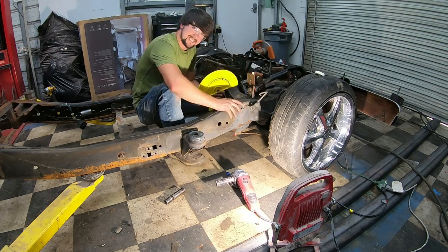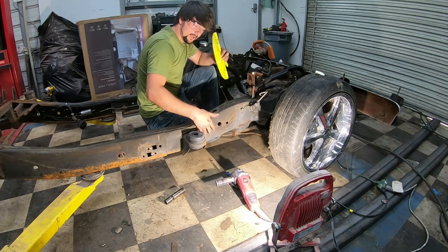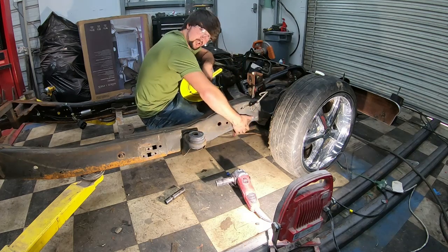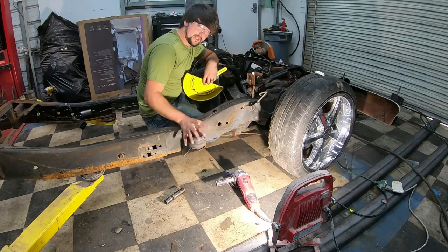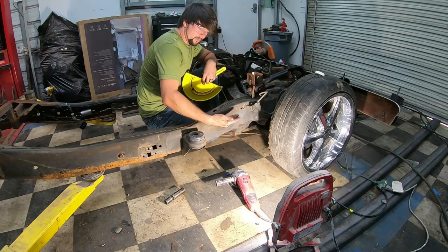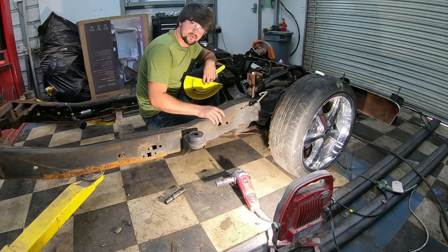What I'm going to do is go ahead and Z this frame. A lot of people will Z the frame between where the lower control arm mounts and the cab mounts end. The cab mounts we're going to be using are going to be custom made, and I'm going to have them brought up further to fit the cab on my '66 Ford down onto this 2001 Ranger chassis.